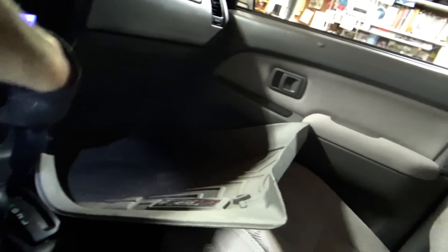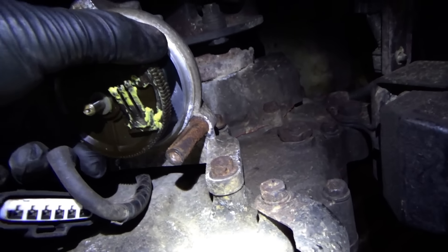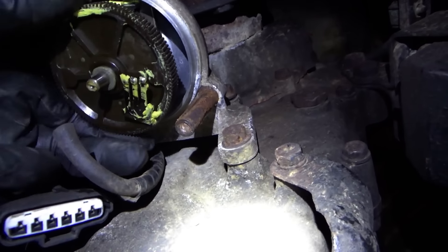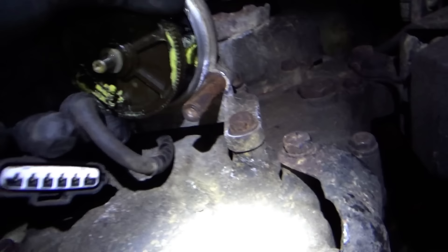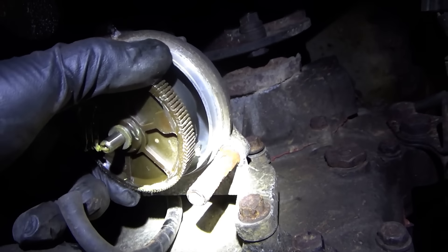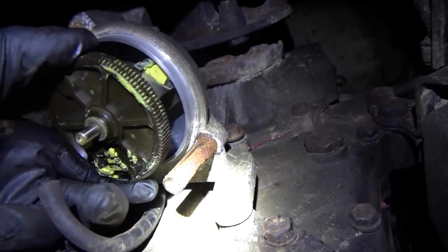Let's see - all the way counterclockwise. If we put it in park, let's lock in. So all the way counterclockwise is 4-high free, then clockwise one click is 4-high locked, and all the way this way is 2-wheel drive. Mechanically the transfer case works perfectly fine.